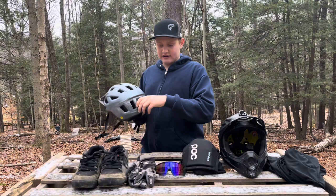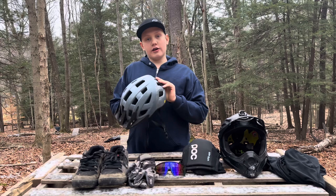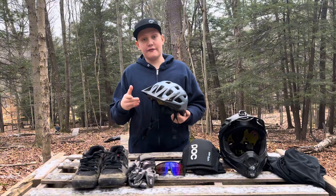On the back there's a little spot where you can buy a Giant blinking light that goes on the back for riding at night on the road for safety. I never ride on the road at night, so I haven't bought that yet. It's also got this cool pattern on the back — I like it.